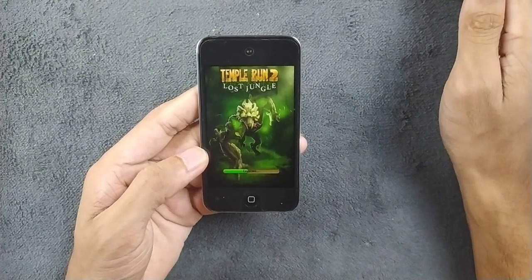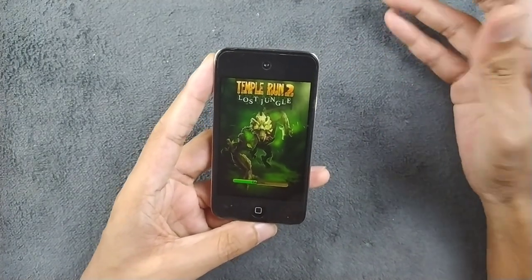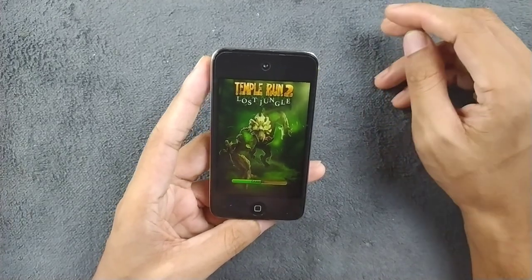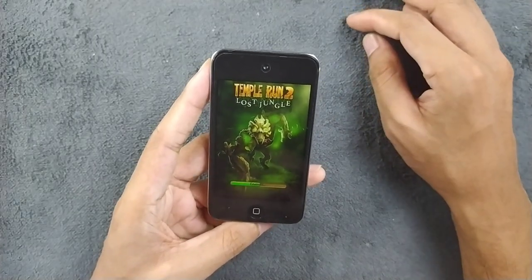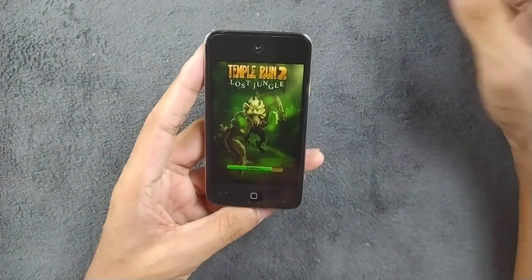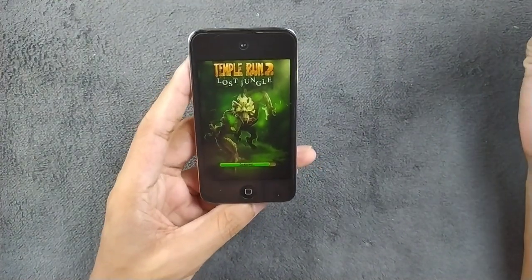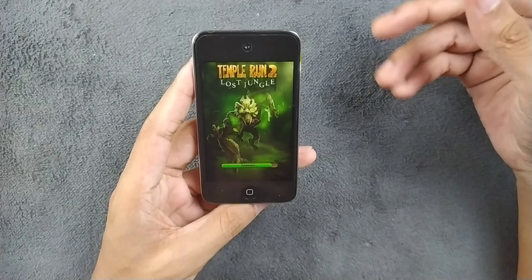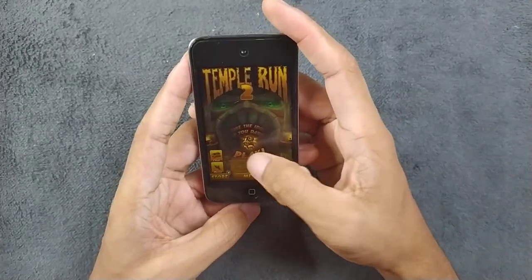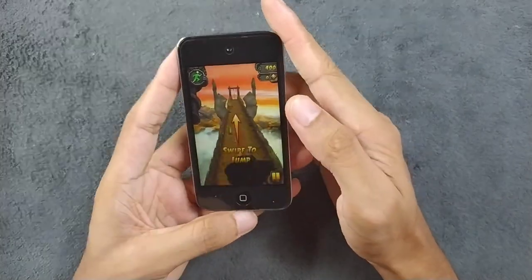If you have one of these lying around gathering dust, or if it's password locked and you've forgotten it, you can still restore it. You can wipe it, put some games on it, and just use it — don't just keep it sitting there. I take out older devices most of the time, wipe them, go through the menus, and check that they work pretty well. This game is working pretty well on this device.